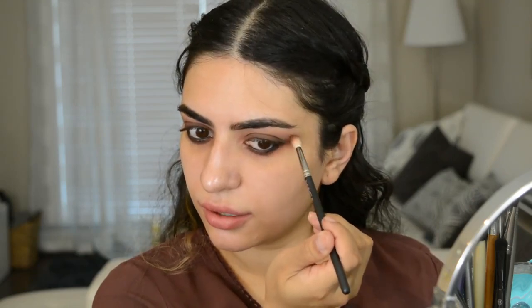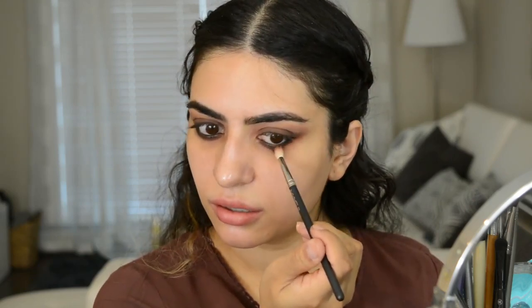I'm taking some of that reddish color from the crease and going under that black shadow to kind of soften it a bit. Now of course if you don't want it to be this smoky, just don't bring the black down this low. I just want this to look really smoky and blown out. I'm kind of just connecting it.